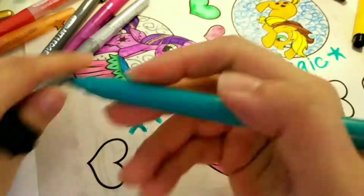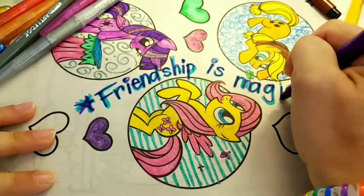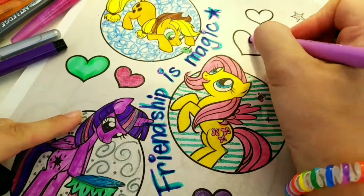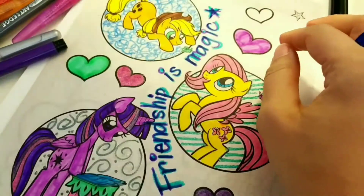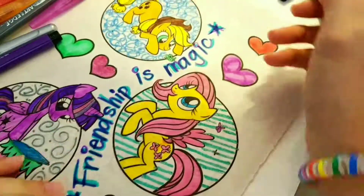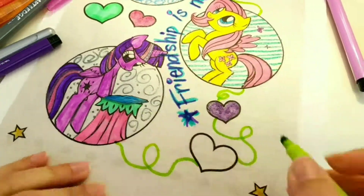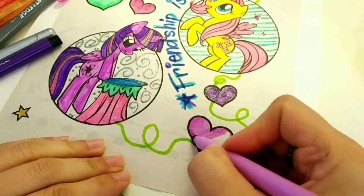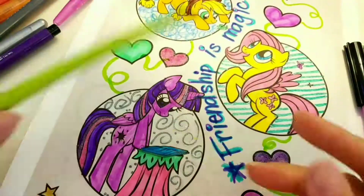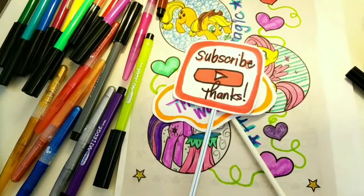This is going to look great on my refrigerator. Do you hang up your coloring pages once you're done on your refrigerator? Or do you have like an art wall maybe that you tack it up on? We always like to display our artwork in our house. Let's finish up the hearts and I'm going to add in extras like these little vines that connect up — and just make little squiggle lines to connect everything. Thanks for watching and make sure to subscribe to our channel.